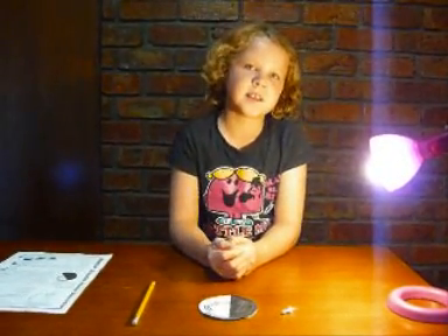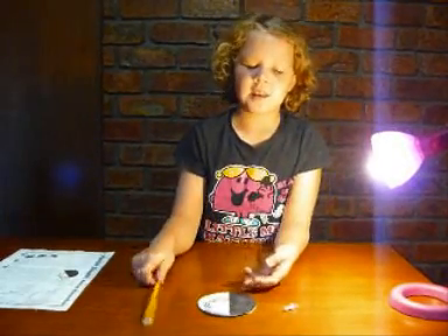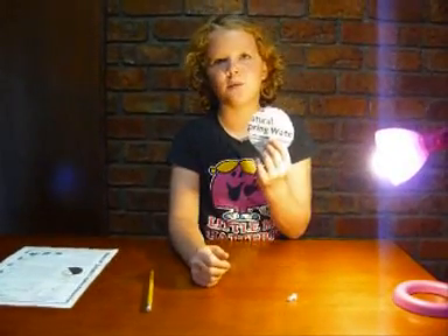Hello and welcome to Monster Sciences. Today I'm going to show you how to make a simple bending disc out of a pencil, a pin, some paper, and some cardboard.